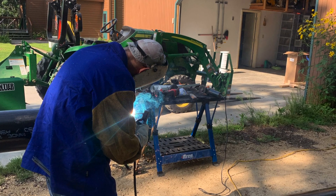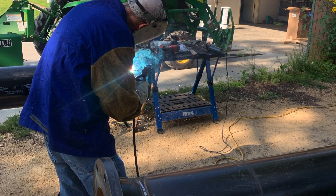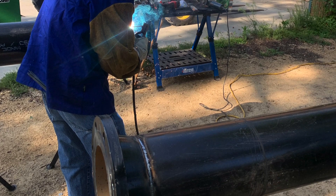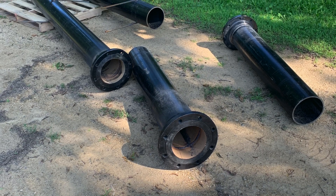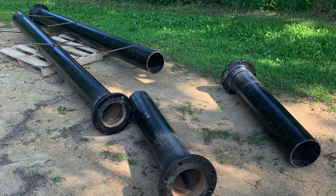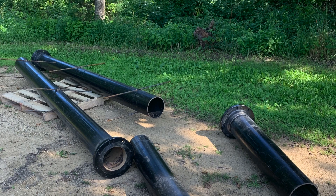Here we are welding the flanges on the 8-inch pipe. The flanges are totally optional — it's just something that I had the skill to do. You really don't need them. The only reason we had them is just to make the pipe so it wasn't so long; otherwise it would have been over 15 feet long and we would have to rustle that around.